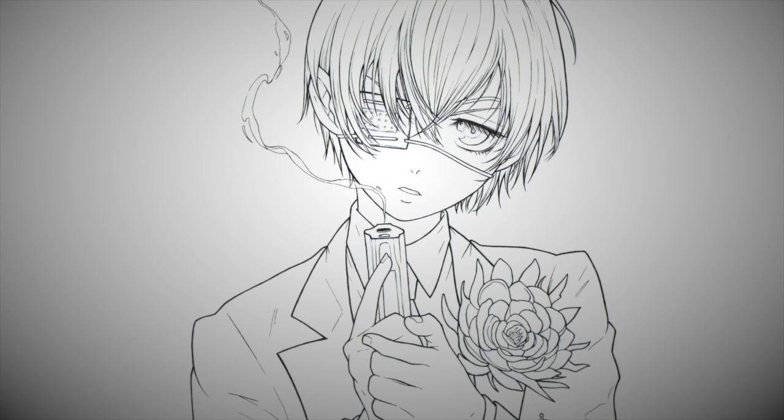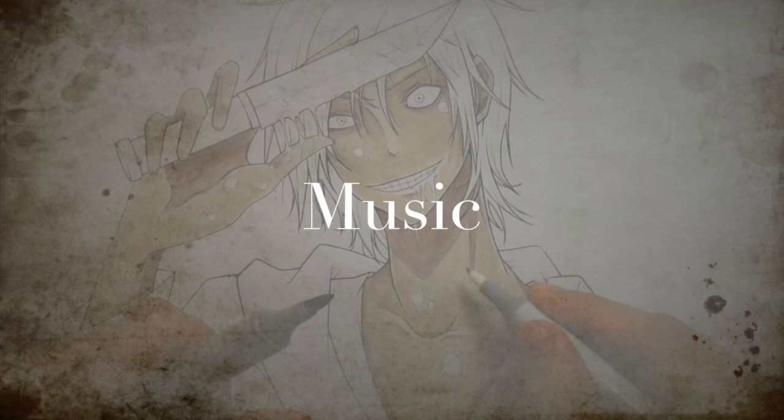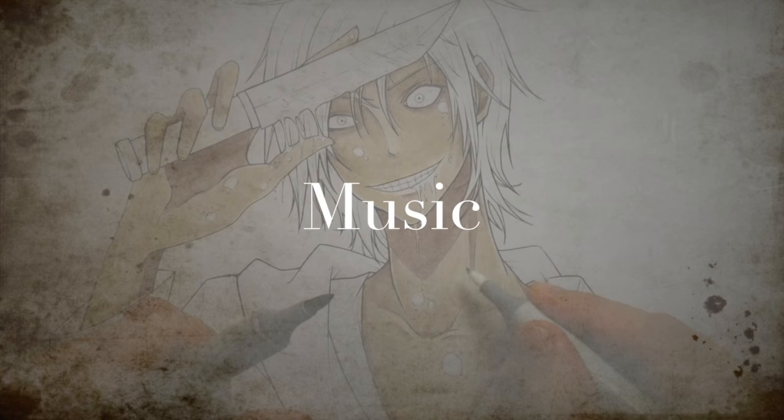If you enjoyed this video give it a thumbs up — it'd be much appreciated. As always, I'll catch you guys next week in next week's drawing video. I've been drawing this picture over and over again and I am so sick of it, so I just want to finish this one and then I can forget about it. I think it turned out pretty cool though — there were a couple of issues I had with it.